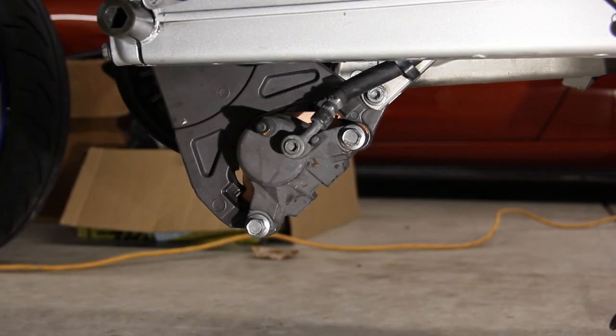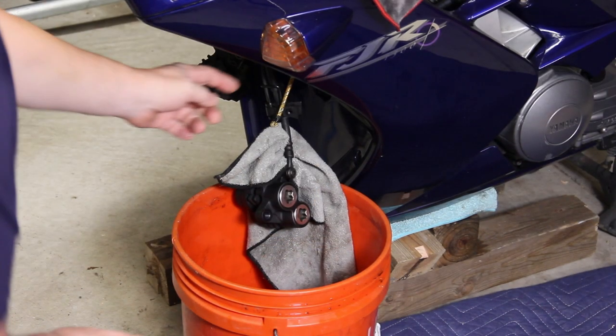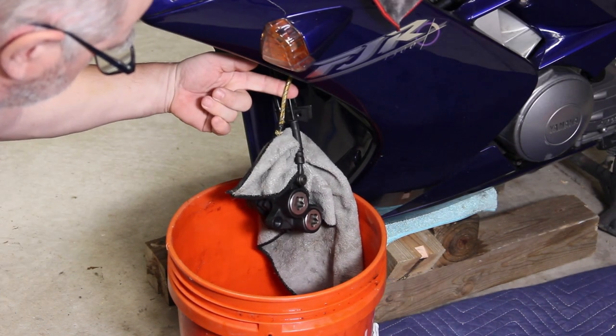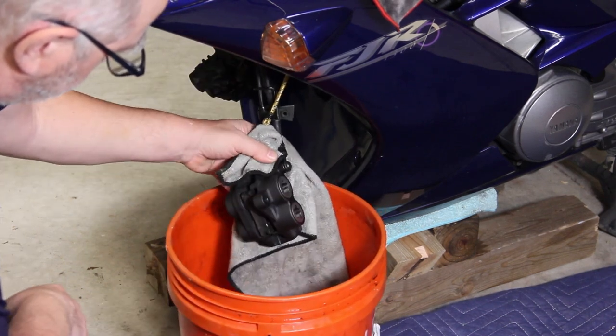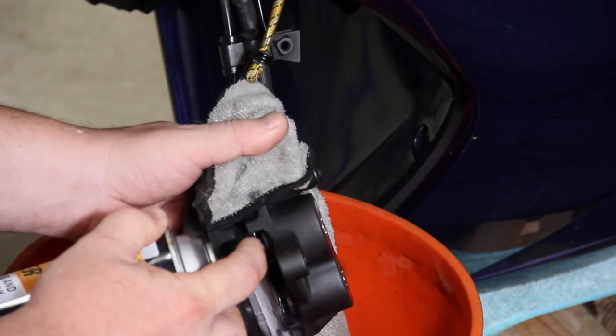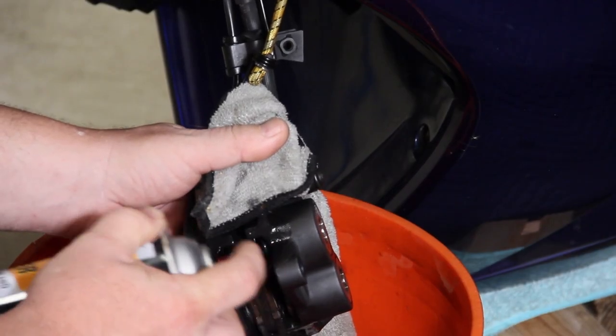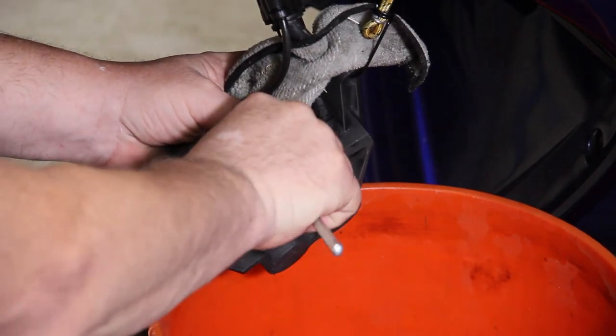The rear caliber is now complete. Now let's work on the front brake calibers. I suspended the caliber with a bungee cord so that it does not pull on the brake line, and I also placed a bucket under the caliber to catch any brake dust or brake cleaner. With a rag behind the caliber, use the brake cleaner to clean the brake dust off. There are two clips holding the pin into the caliber.